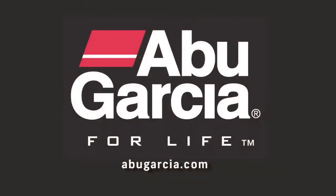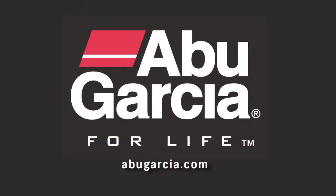Thanks, Larry. If folks want to get their very own or see more information, tell them how they can do that. Absolutely — it's abugarcia.com and your local tackle store.